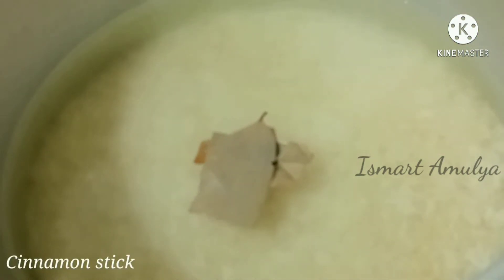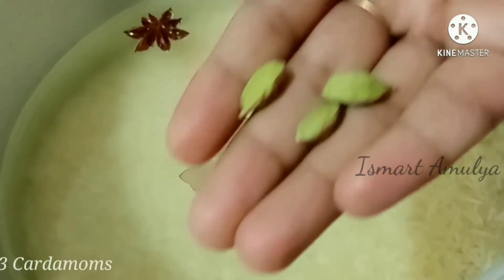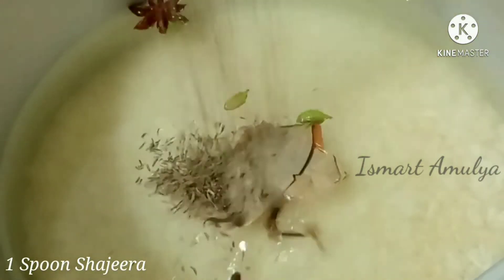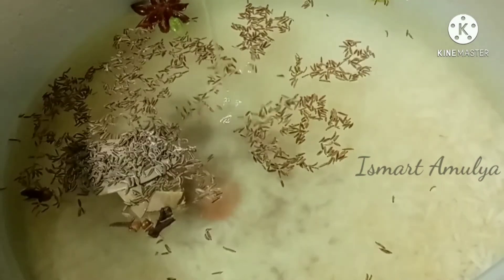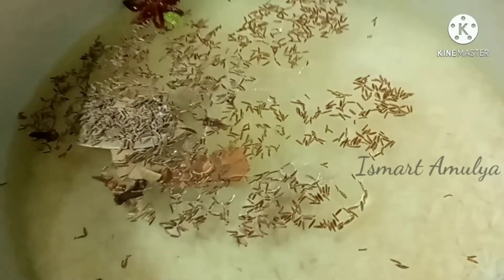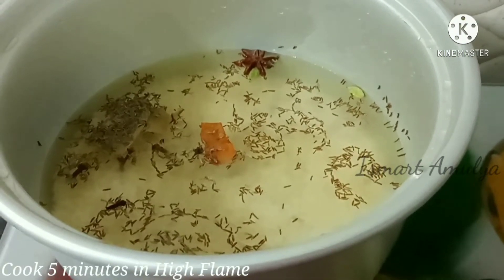Add whole spices: 1 dalchini, 1 anise, 3 cloves, and 1 spoon of whole spices. Mix and cook for about 5 minutes, then check the rice.